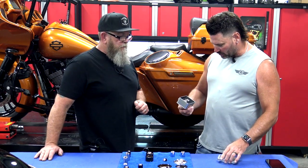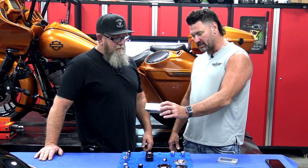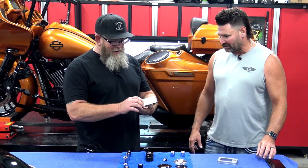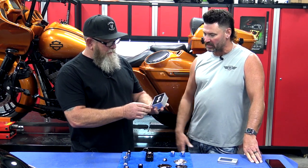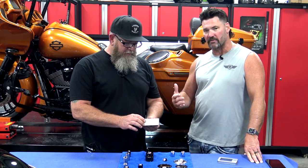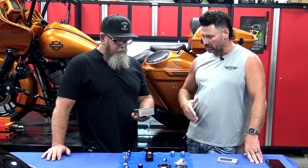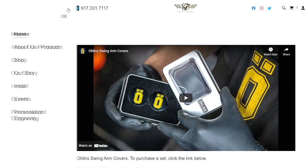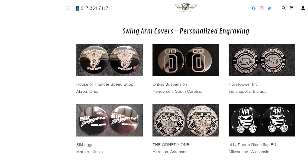So today, Steve, I wanted to bring this to you. I know that you got a new logo and I'm happy to say that I created you a set of swing arm covers with that awesome Sickbagger's logo. It's very cool and we're very proud of how these turned out. One of the things I wanted to talk about is the fact that we can take the swing arm covers that we have and put any design on there you want. We've taken it to another level when it comes to customization. We have blanks — we can put whatever picture, design, or logo on them. If you're in a biker group or anything, we can do anything now.